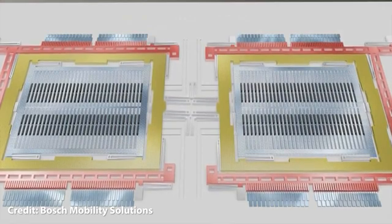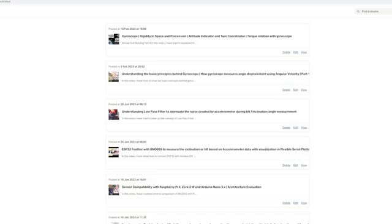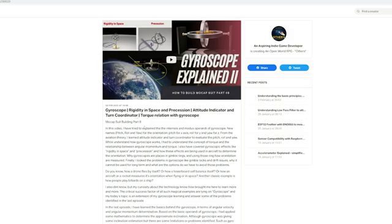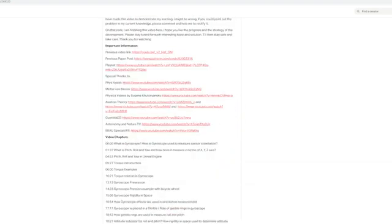If you have not watched the previous video on accelerometer and gyroscope, please check the description below. You can also visit my Patreon site to read the complete paper. So, without any further delay, let's deep dive into it now. If you are new to this channel, please consider giving a like and subscribe — that means a lot to me.